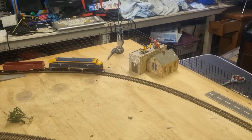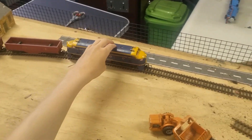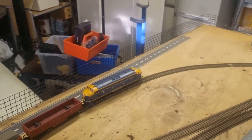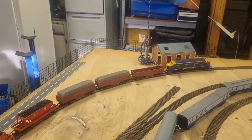Here we have another train. Hopefully it doesn't have too much wheel slip — come on. It's even got a little bit of lighting. Tell us in the comments if you like this video and this type of video.